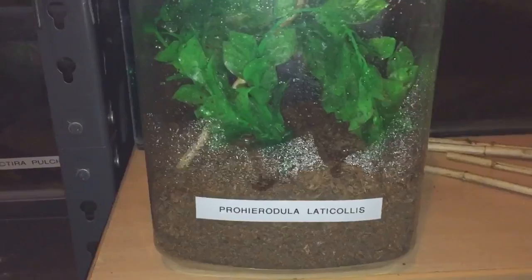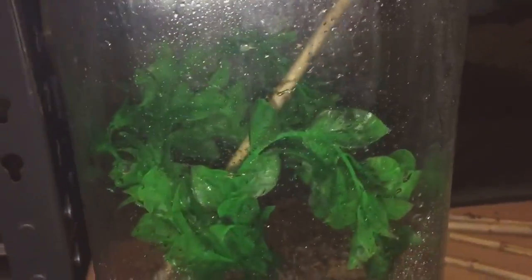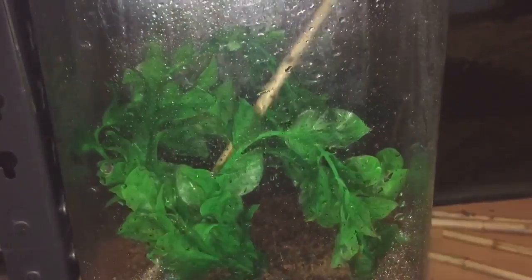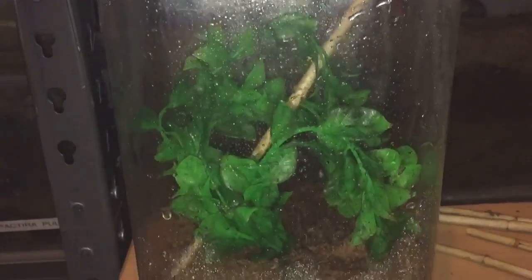There you go everyone, I've put the plant in. I've just gave the enclosure a light mist and I've just put one of the twigs in there so she can still hang off that twig. It looks a bit more colorful. Let's just lift the fake plant up a little bit — there we go. That looks perfectly fine for her.